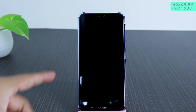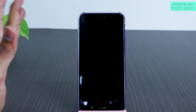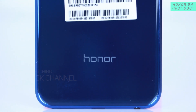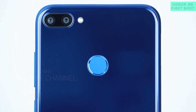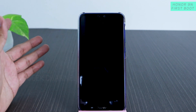Hey guys, today we will be looking at the Honor 9N's first boot. I've already made an unboxing and first overview of this beautiful looking phone, so if you haven't watched that, I'll give a link in the description. I've also mentioned some quirks about this phone in that video. If you are new to my channel, hit that subscribe button and do like this video if you find it helpful.